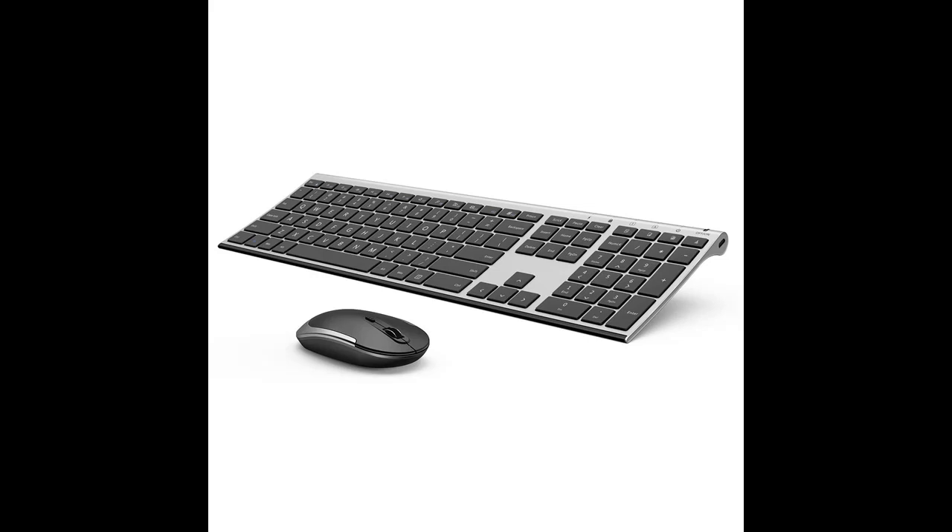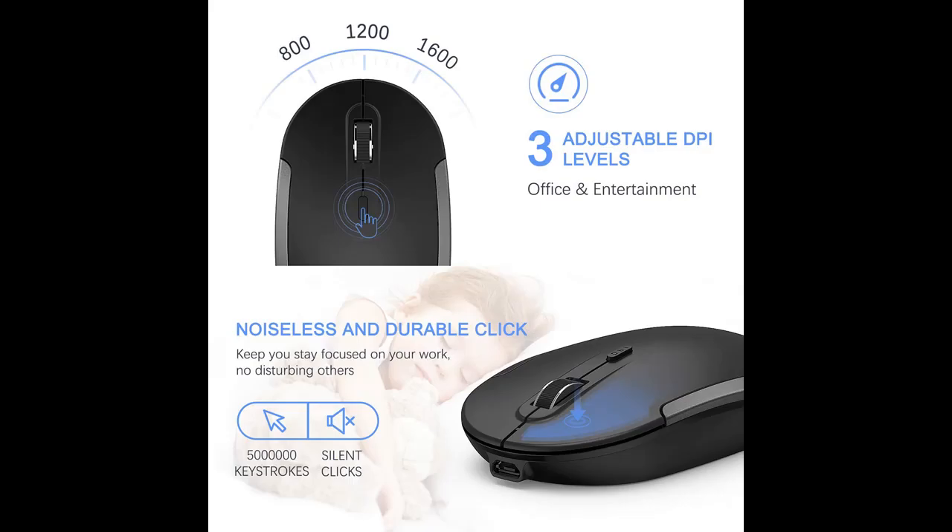Visapler Keyboard and Mouse Combo. This keyboard and mouse combo with classic and elegant design can bring a relaxed and happy mood. It is super slim and compact, with a very comfortable feel.